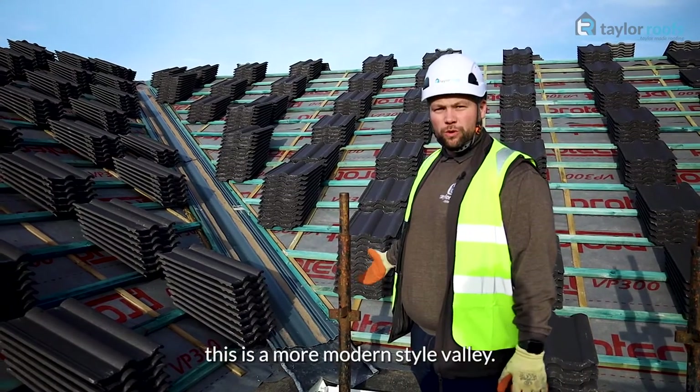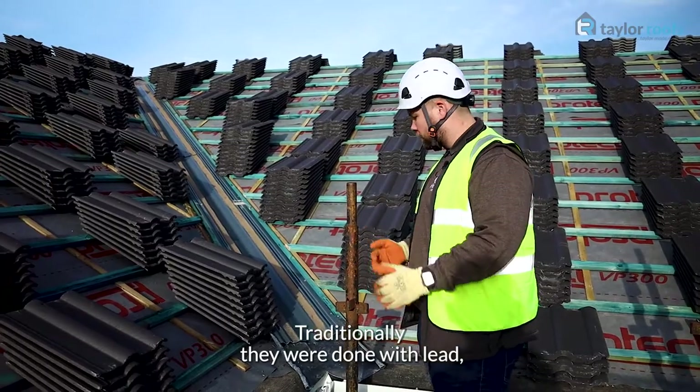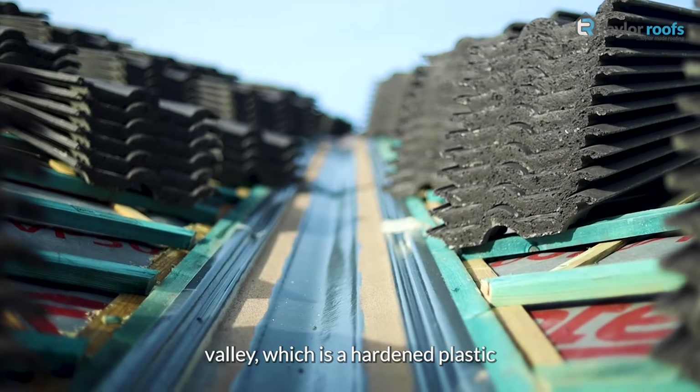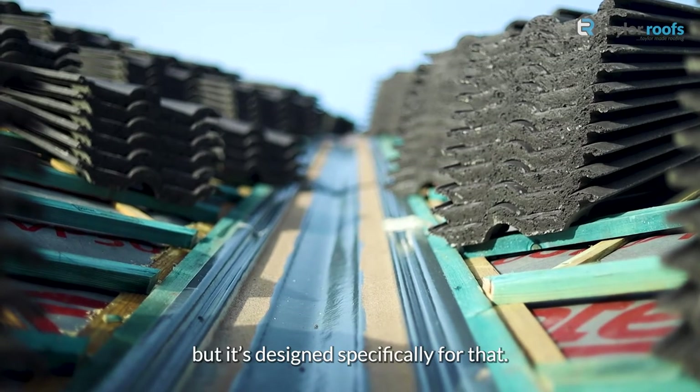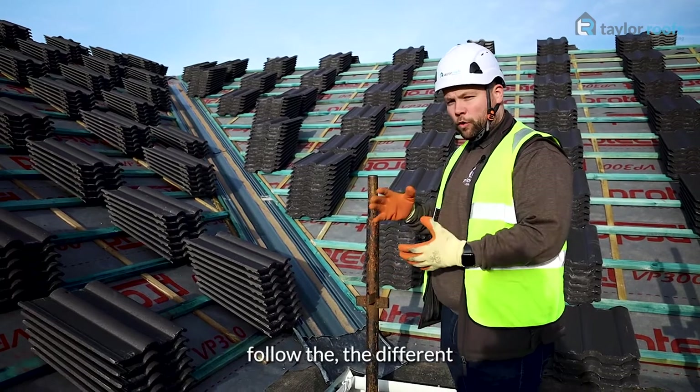This is a more modern style valley. Traditionally they were done with lead, but this is actually what's called a GRP valley, which is a hardened plastic designed specifically for that. It's got a lead saddle at the bottom here because the plastic doesn't follow